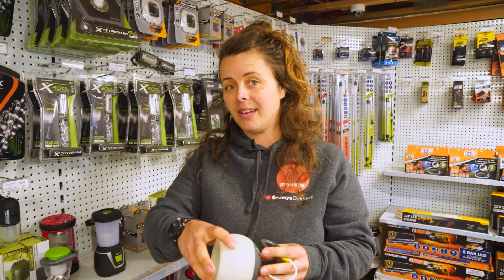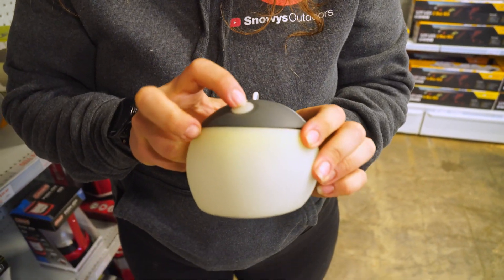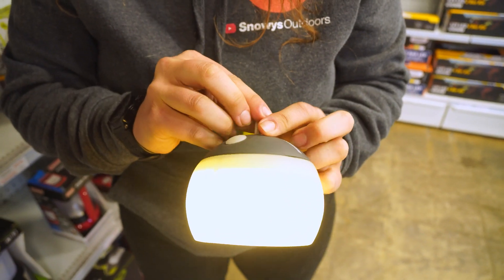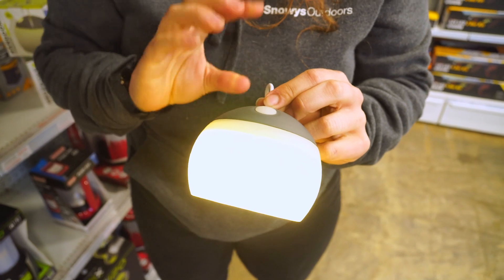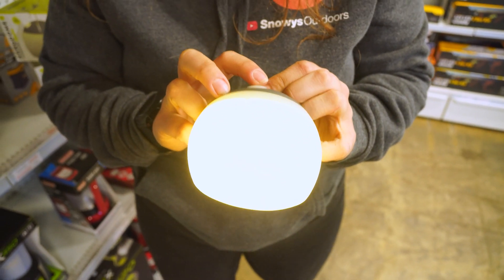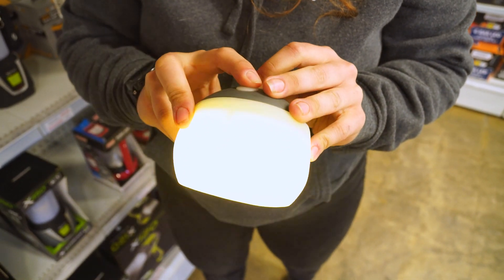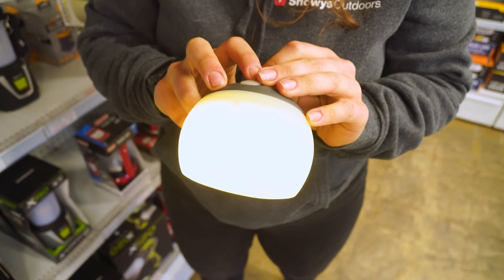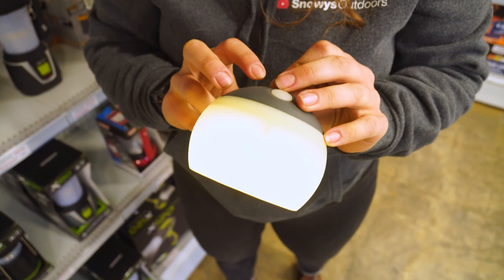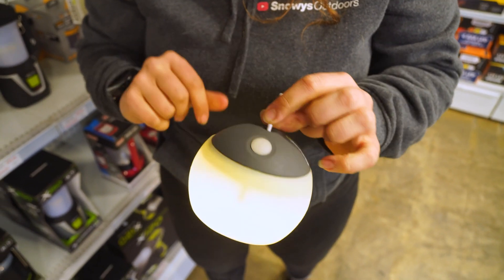The operation of the lantern is really easy to use — it's just a simple single touch button that cycles through three different settings. The first being the high setting, which gives you around about 115 lumens and four hours of solid runtime. Onto the medium setting, you get around about eight hours of runtime. And then on the low setting, you're getting 50 lumens and around about 50 hours of solid runtime.